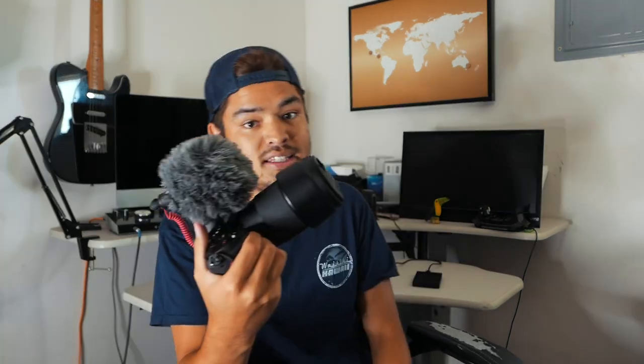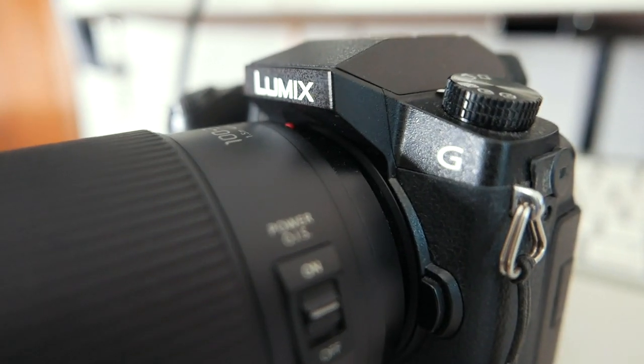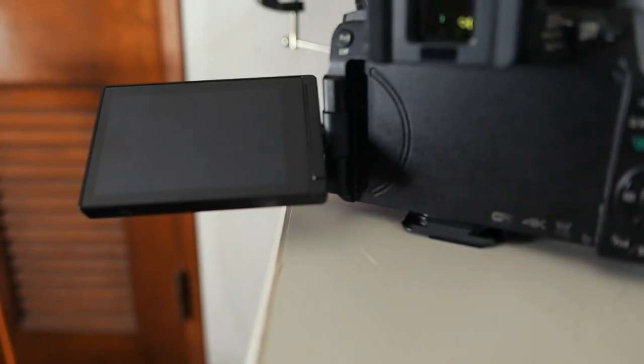This is the camera I have been rocking for the past couple of months — this is the Lumix G7. I have a dead cat on here right now, it's just a road video mic. This is the Lumix G7, you can see the Lumix right there, and this is the 100 to 300 millimeter lens, mark 2 version. It's a micro four-thirds mirrorless camera — a really great setup especially for beginners — very small and lightweight.